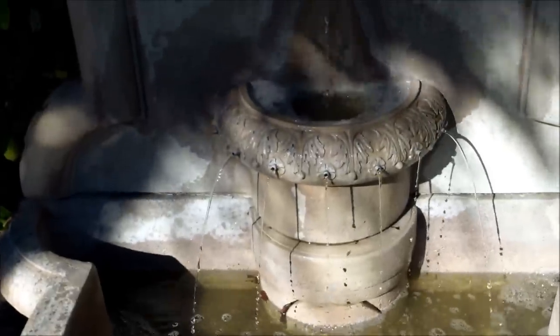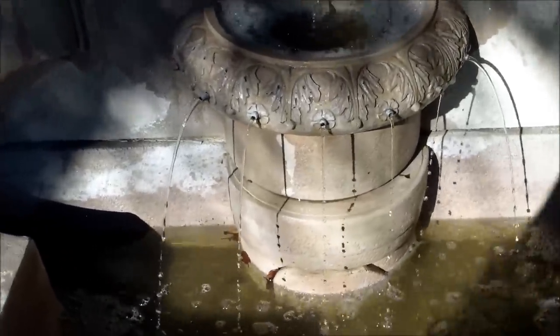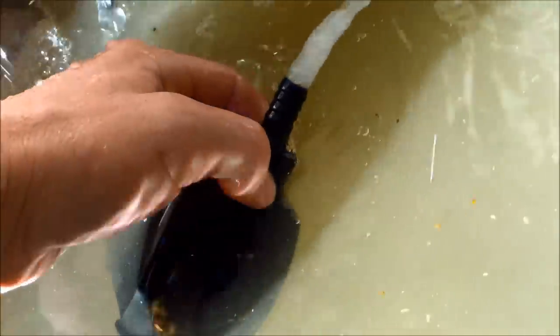If you have a fountain like this one with a submersible pump, you want to keep the water level above the pump, otherwise it could burn out. Inside here is the pump, and sometimes the front will get clogged with debris — you want to unclog it. This top part here that's shooting water connects to a tube inside, and that's what gives it that flow on top when you put it back in.